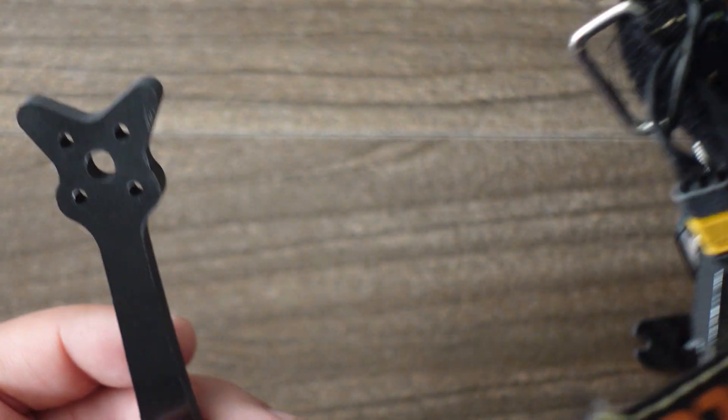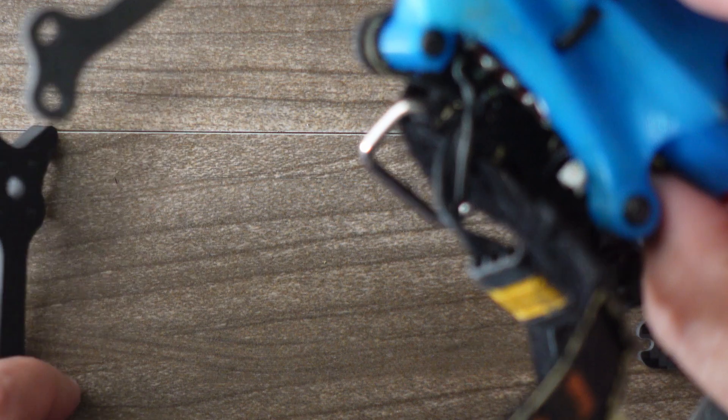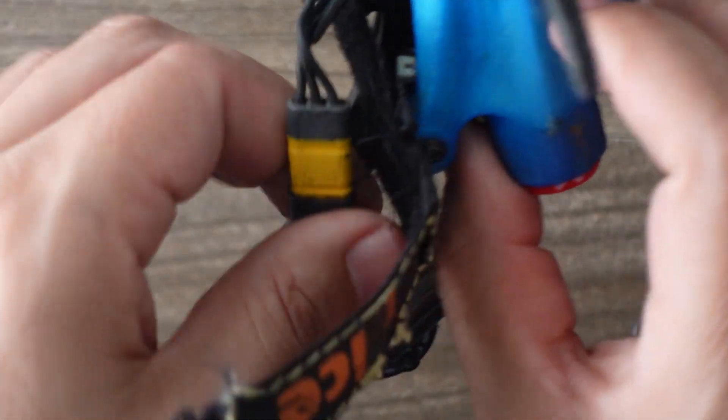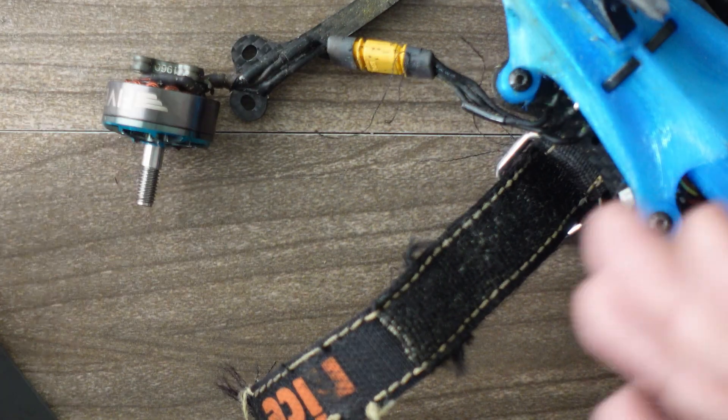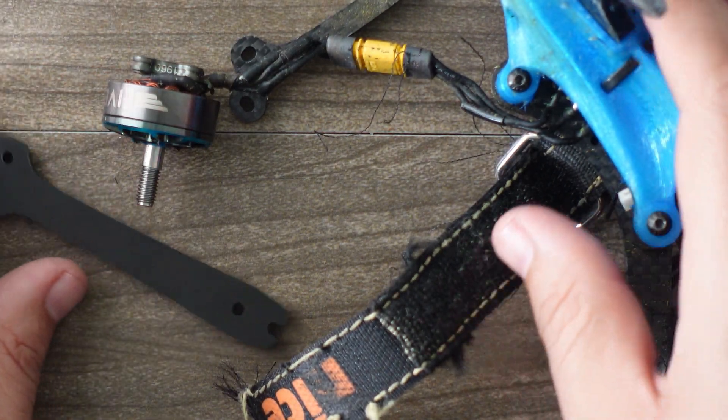I did have a pretty good crash at the night spot last night, and I am repairing my night spot freedom spec slash 6S quad, so I think I'm going to go ahead and put some of these on here.